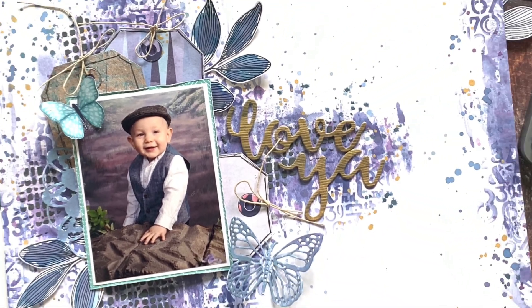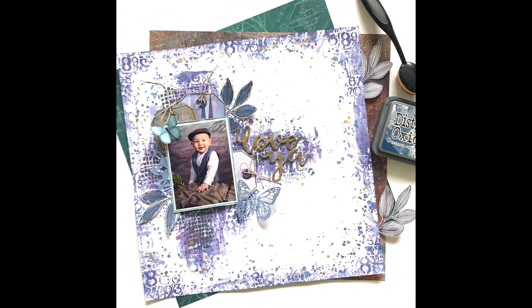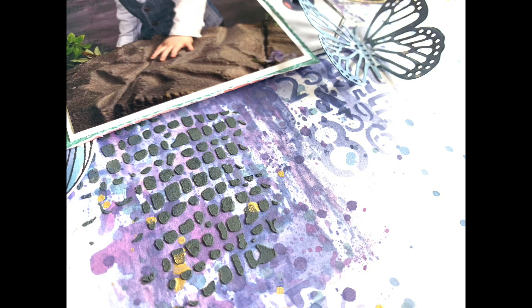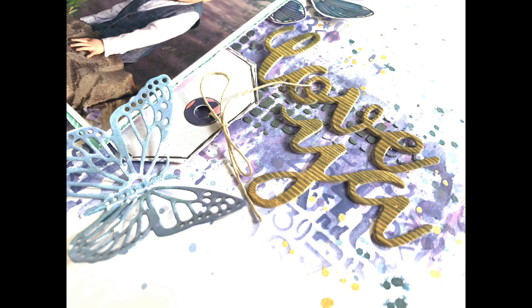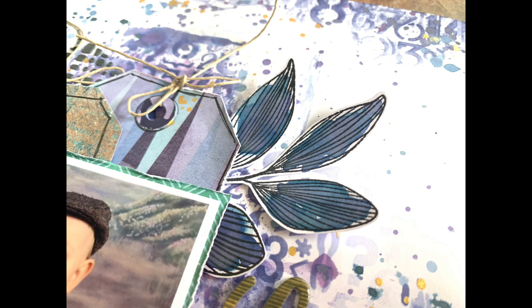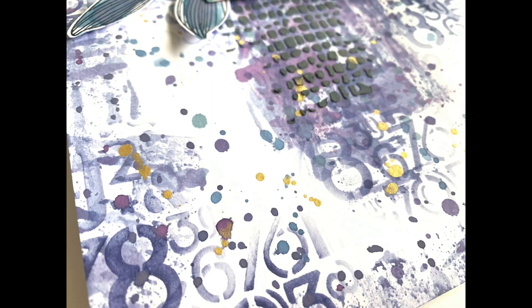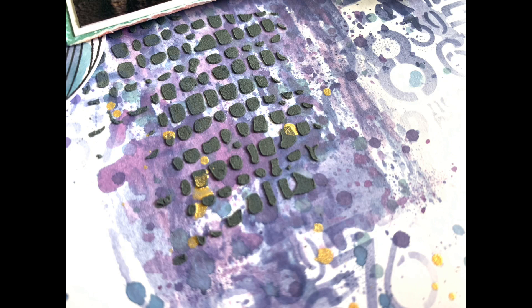And that's me finished — thank you very much for joining me today. I'll leave you with some close-ups. In the description box below you'll find links to all the other girls taking part in our hop today working from the same layout. You'll also find a link to our Mixed Media Frenzy Facebook group — if you're not in the group I really recommend joining if mixed media is your thing, or if you're just getting started with it. There are albums set up for each of our weekly scrap lifts, so feel free to join in. I'll see you next time!